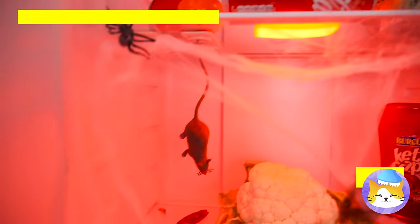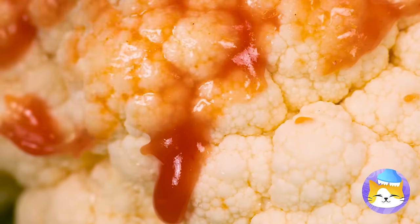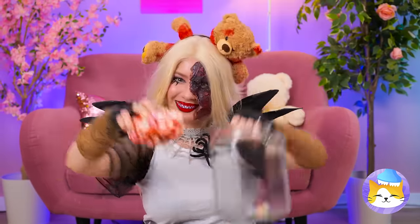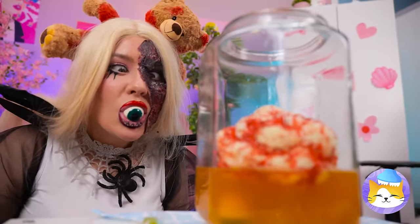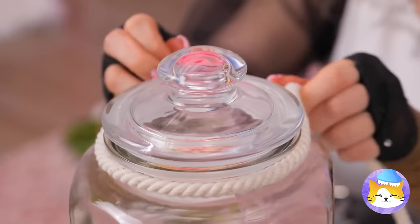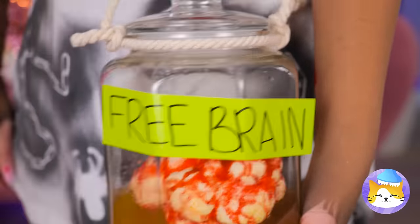Let's take a snack break. Cauliflower — though it could use some ketchup. How about we spread it out nice and thin? Pretty soon it's a new brain. And every brain needs a jar — don't forget some brain juice and eyeballs. All the better to see you with. Seal it up nice and tight, and don't forget some handles. Free brain — now that's a deal.